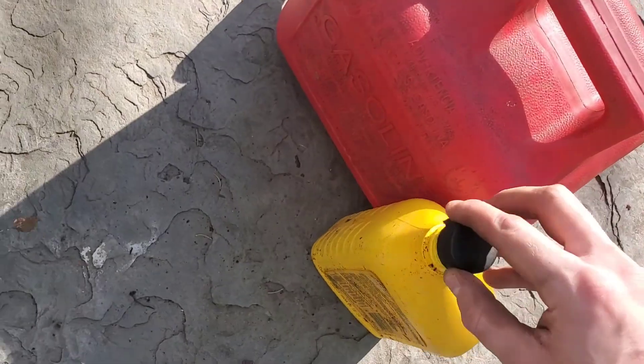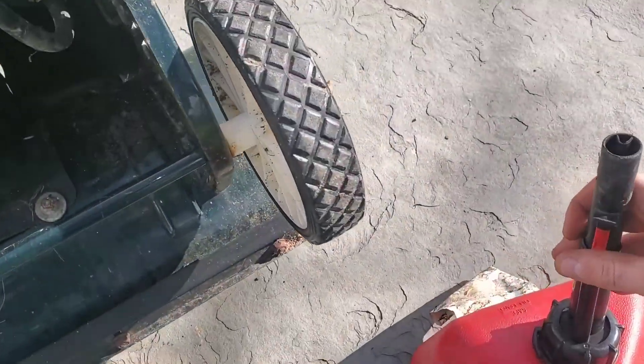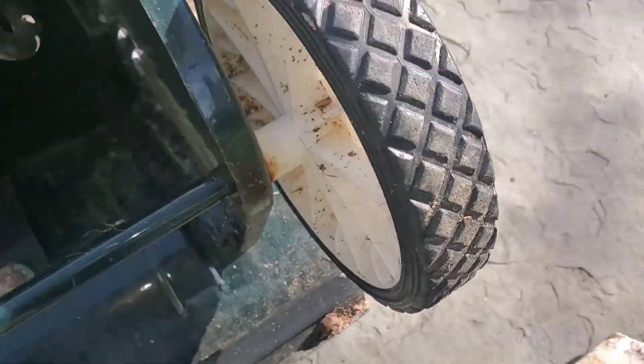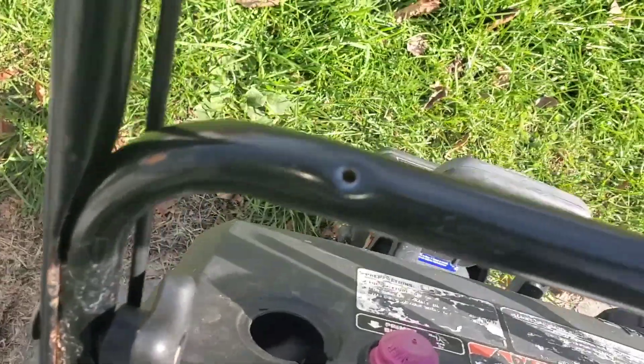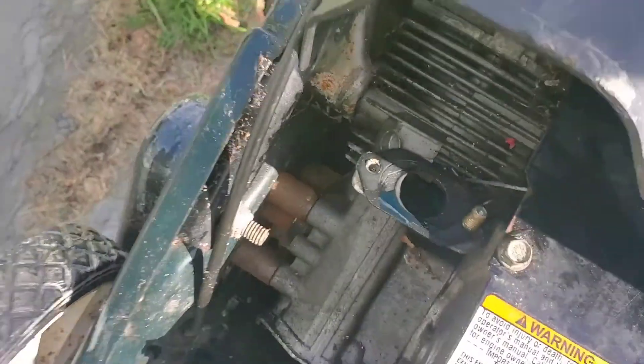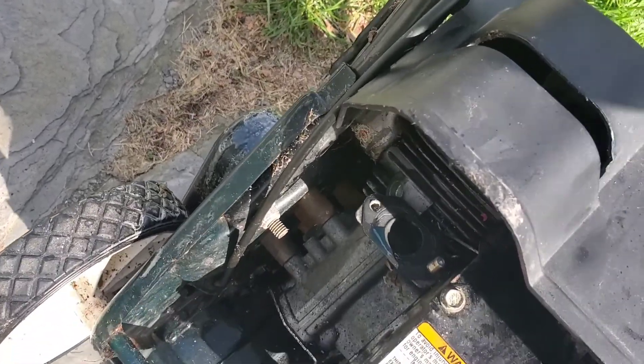Get your cap back on there, keep that fresh. This is where the gas comes in. Once you cycle that around a bit, make sure it's off, cycle that around a bit. It might spit up at you or shoot out the exhaust, so watch out for that — exhaust is right there.